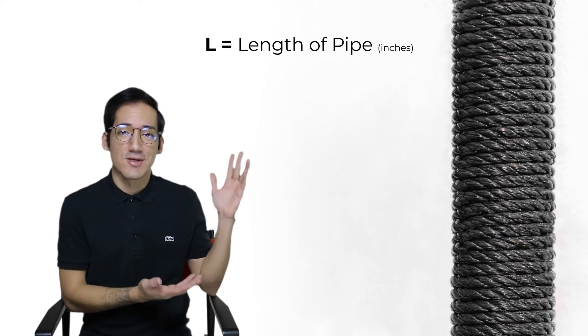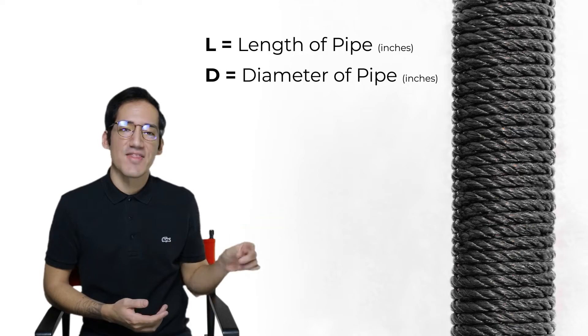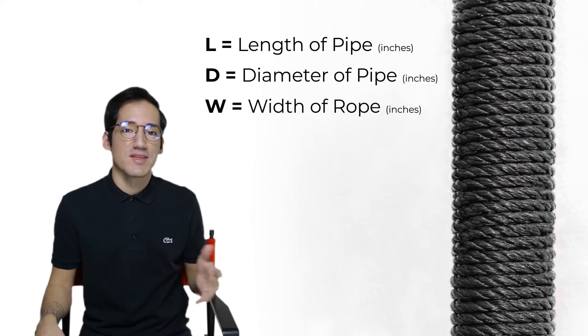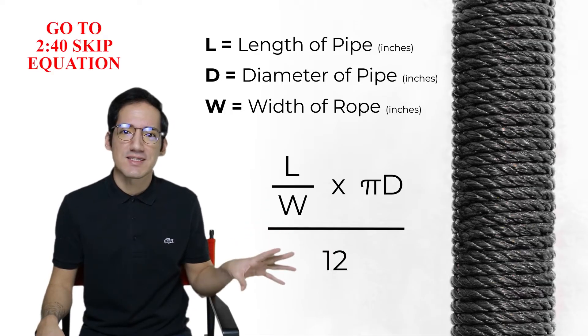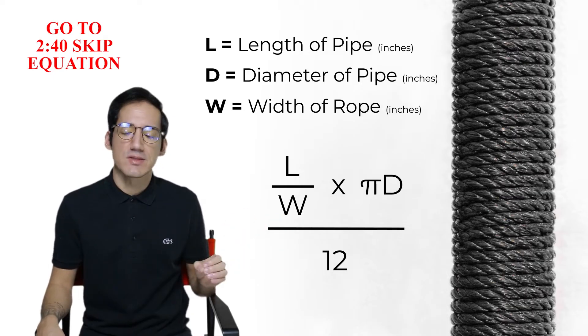First thing you're going to have to do is figure out how long your pipe is, how thick your pipe is, and then how thick the rope you're going to use is. You can then plug it into this equation. I'm going to help you through this process on this pipe cover DIY because lord knows that pipe cannot stay exposed.